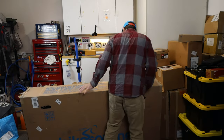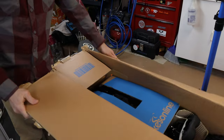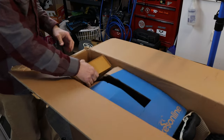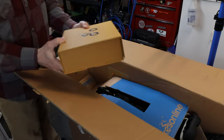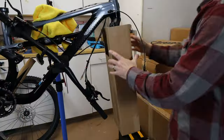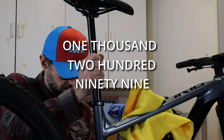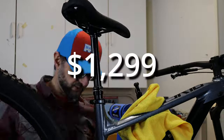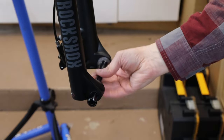In this box is the new Polygon Siskiu T6. It's the lowest-cost model in the T-Series, with an MSRP of $1,699, and it's currently on sale for $1,299 US dollars. That's unheard of for a mid-travel trail bike. Hell, it's hard to find a good hardtail for that price.